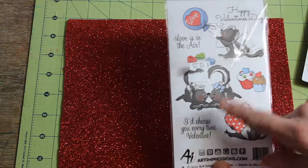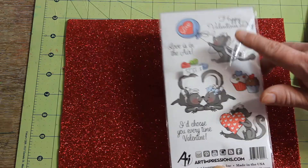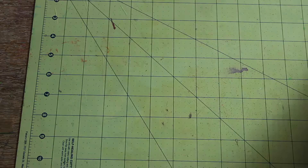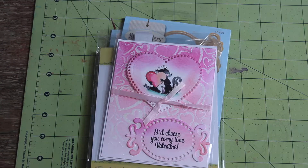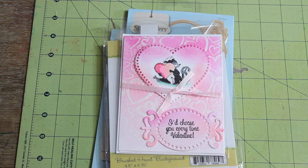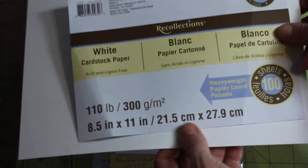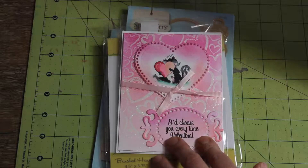There's a little skunk and it says 'I choose you every time, Valentine.' It also has a Happy Valentine's sentiment. That is one of my project shares. I also have another Valentine project share which uses the same stamp set — this little skunk — and I used Recollections cardstock. It's 110 pounds and it's really nice for card bases.